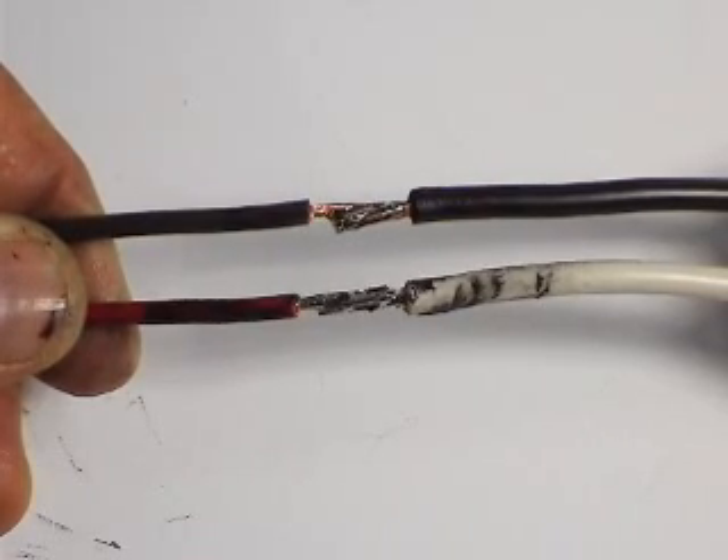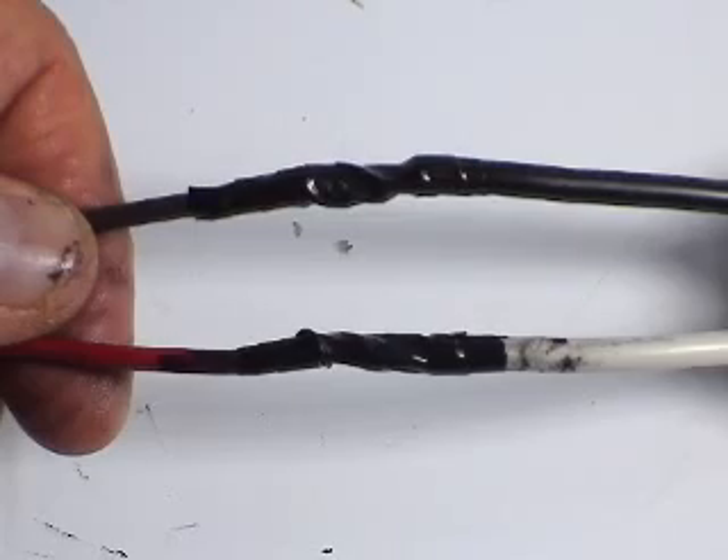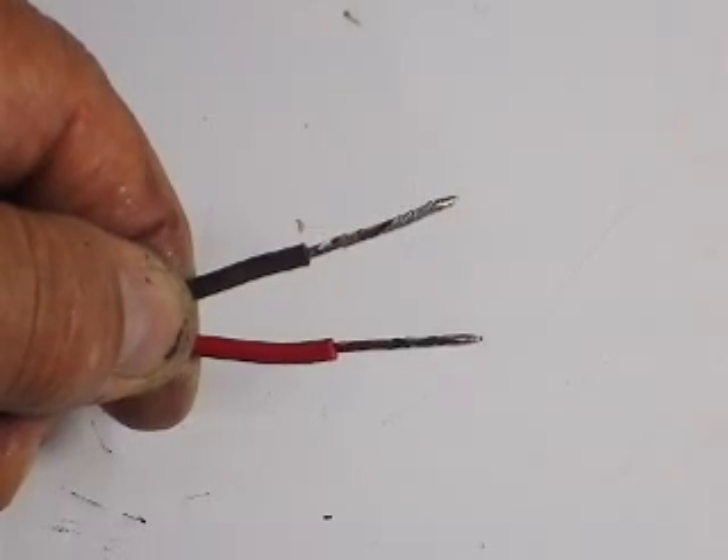Solder two longer wires to get a longer reach. Use electrical tape to insulate the connections. Strip the ends of the wires and apply solder to make them stiff. Then sharpen the ends of the wires to a point so they look like test probes like this.